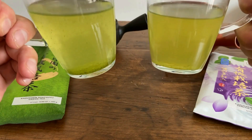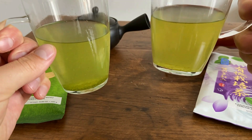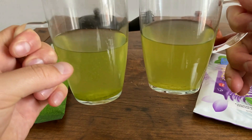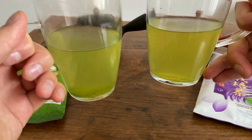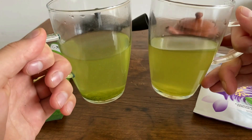If you look at the color here, this one's much greener. Yutaka Midori actually means 'abundant green,' but as you can see here, the Asatsuyu is actually a little bit more green. Not exactly sure why that is, but it is interesting nonetheless.